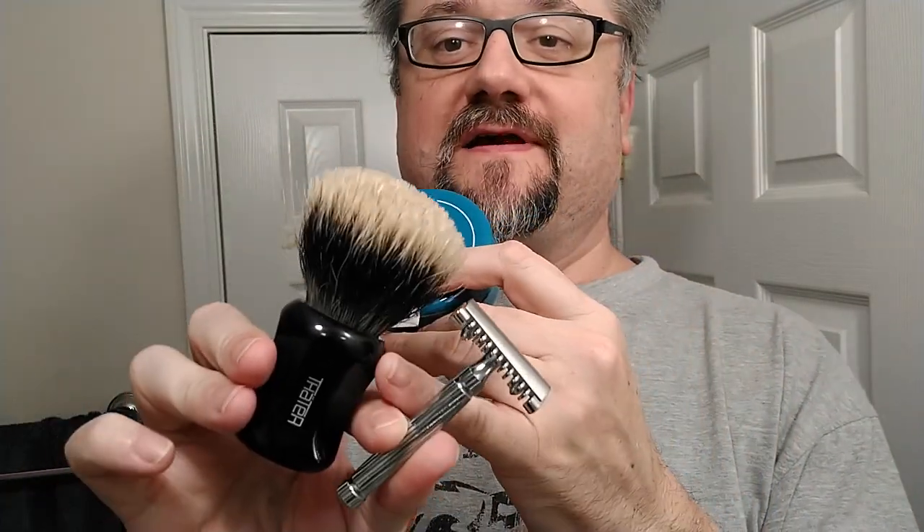Hey guys, here's the gear for today. I haven't used my Thader in a little while. It's fan-shaped. The knot is fan and it is — I think this is the one weird company that calls it a two-band silver tip.